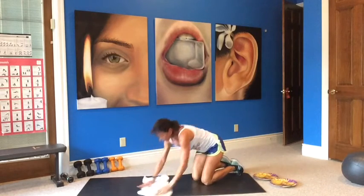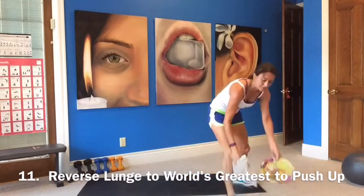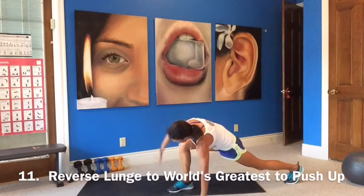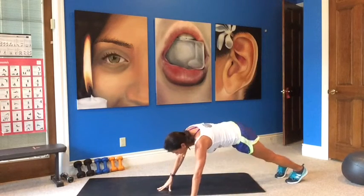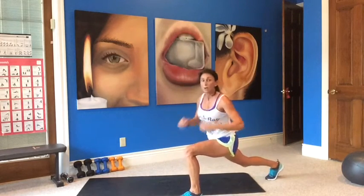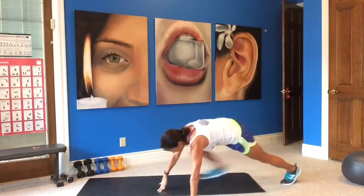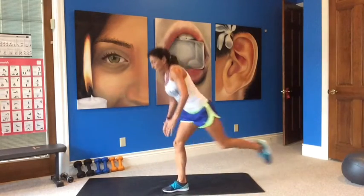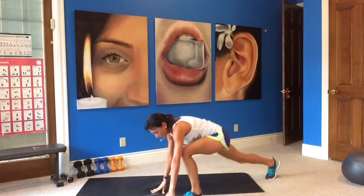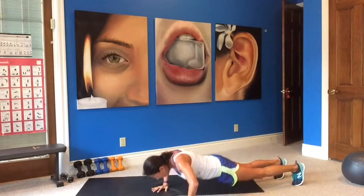Back to it — a reverse lunge, the world's greatest, and a push-up. Okay, here we go: standing, reverse lunge, world's greatest, bring your leg back, push-up, other leg comes forward, rise up, stand. Go back with that leg — world's greatest other side. Watch your form, bring your leg back, push-up, other leg forward, bring the knee up. Go right back down — world's greatest, lunge, knee up, reverse lunge, stretch.